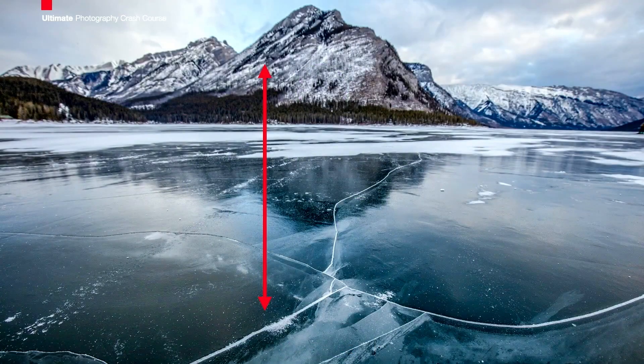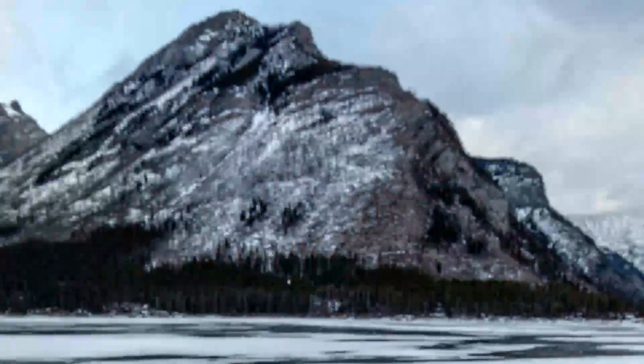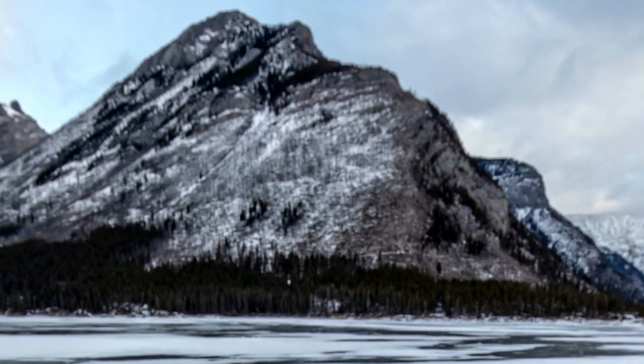This is up in Banff, and I've got these cracks in the ice. So I'm out there on the ice, and I'm already nervous — I don't want to fall through the cracks. But I want these cracks on the front to be in focus, and I want the mountain to be in focus in the back. So I focus on the cracks — deadly sharp. Let's look at the mountain. How do I get the stuff in front and in back to all be in sharp focus?